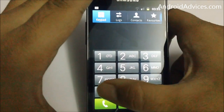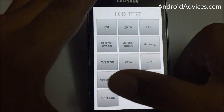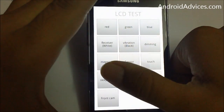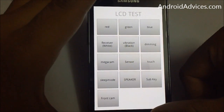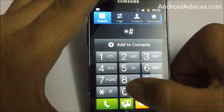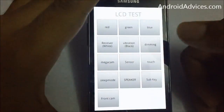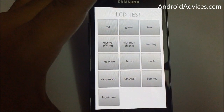That's the speaker test. Apart from that, you also have the front cam mode, sleep mode, and different functions. Don't forget — the key is to access this using star hash zero star hash, and you can perform a small diagnostic test on your mobile phone. Thanks for watching.